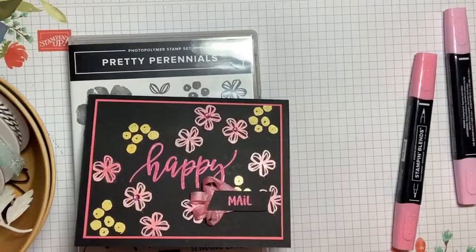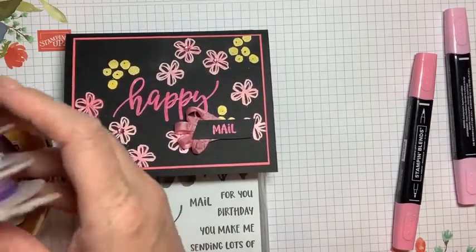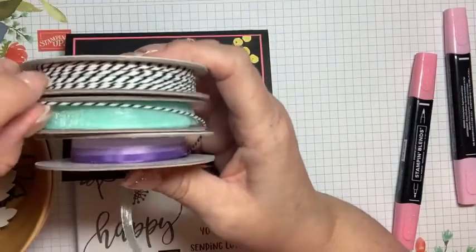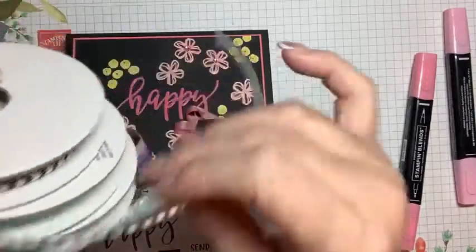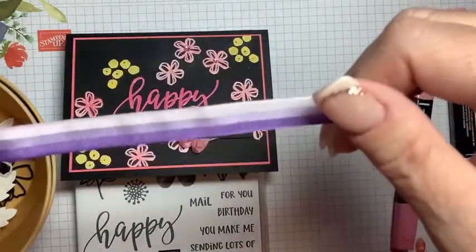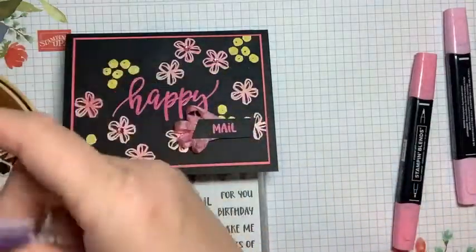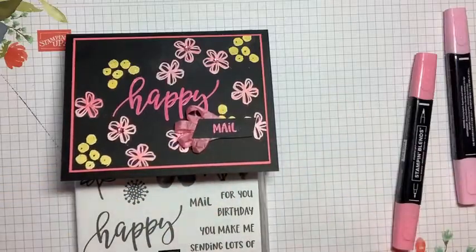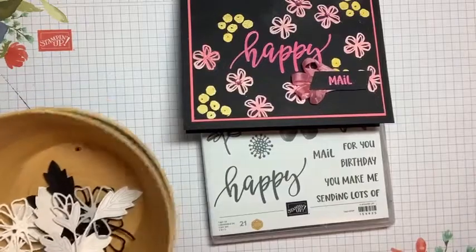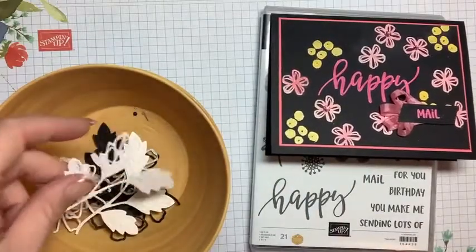We will be working with some different colors tonight — obviously blacks, whites, and then the brights. I thought I would bring in something with the blues: some pool party sheer ribbon. And then we have this from the annual catalog: tri-color ribbon in gorgeous grape, highland heather, and purple posy. I think these are going to make some beautiful cards. I love black with pops of color, and that's what this is tonight. I've made some little die cuts in advance and have put adhesive sheets on the back of them.